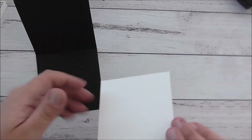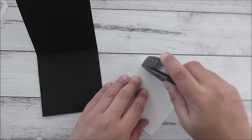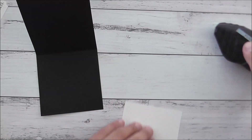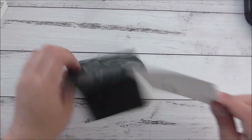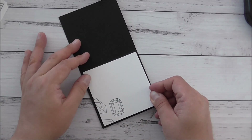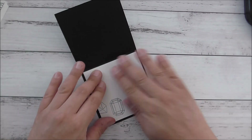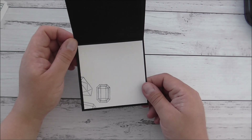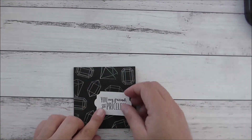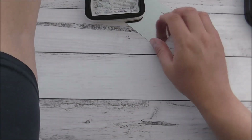I'll just grab my Fast Fuse and give this a quick addition to my card — I'll just pop that on here. The inside of the card is now done and that's the outside. I really love how dramatic that looks. I'm going to do some die cutting now.